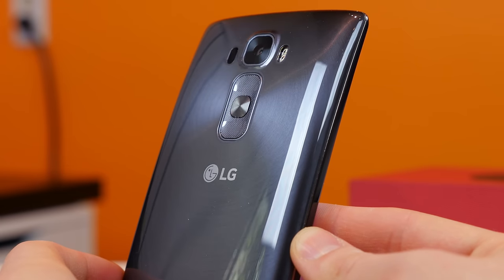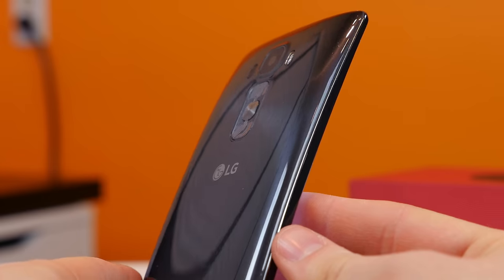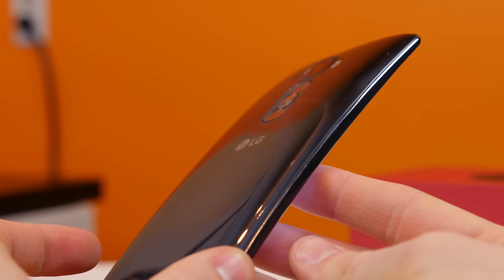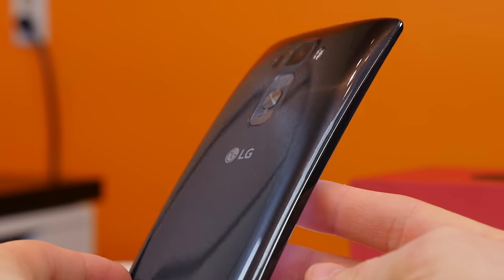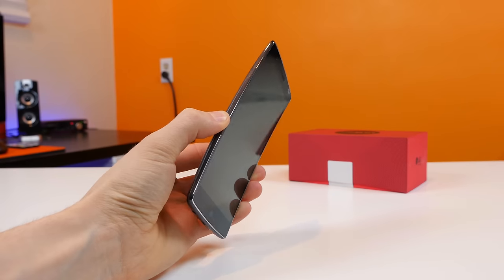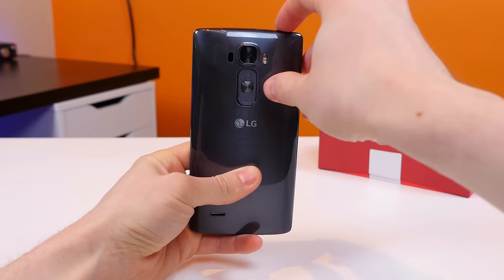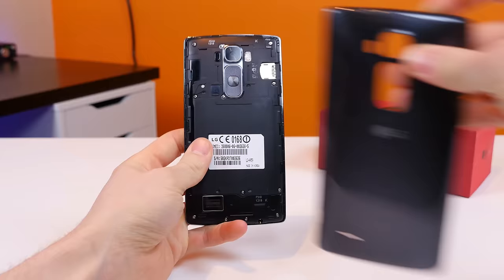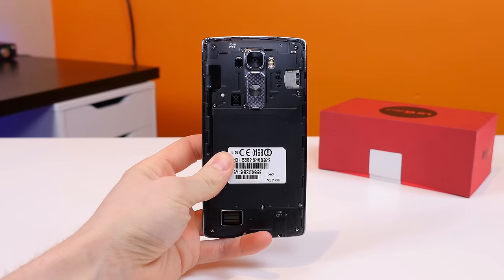I used this device at CES 2015 in Vegas and the back covers were super slimy and gross with everyone using them, but this one doesn't feel as bad since it's brand new and clean. It is, however, far from feeling premium as it's not made from premium materials. You can remove the back cover and pop in a micro SD card and SIM card slot back here as well, which is always nice.